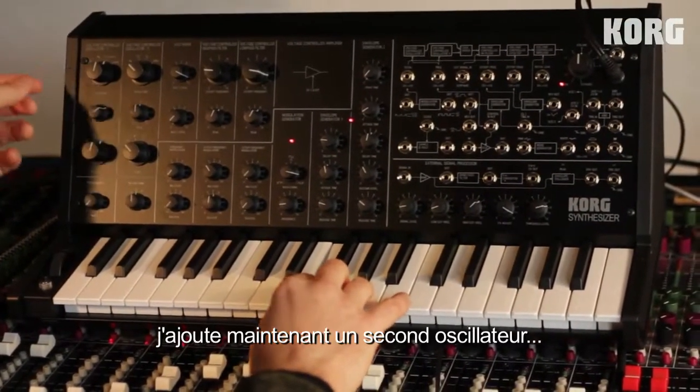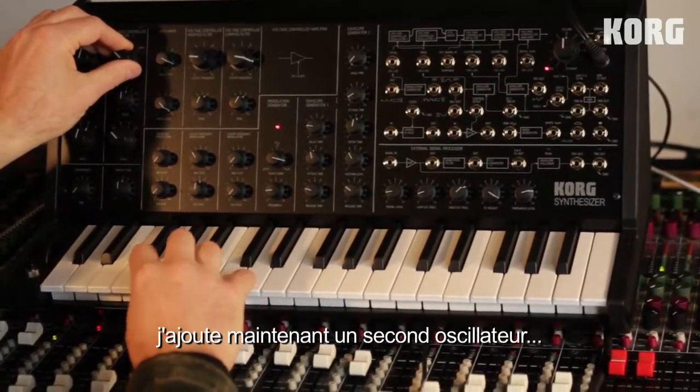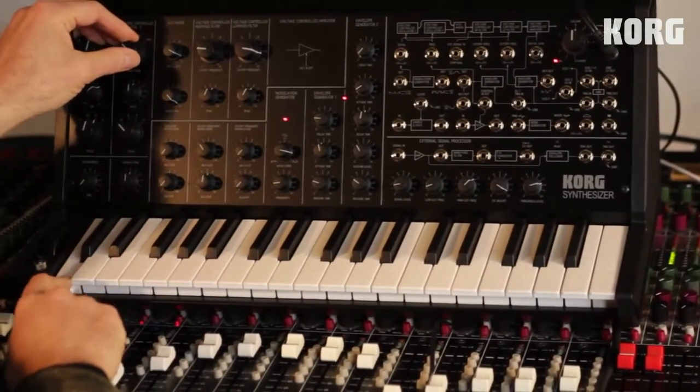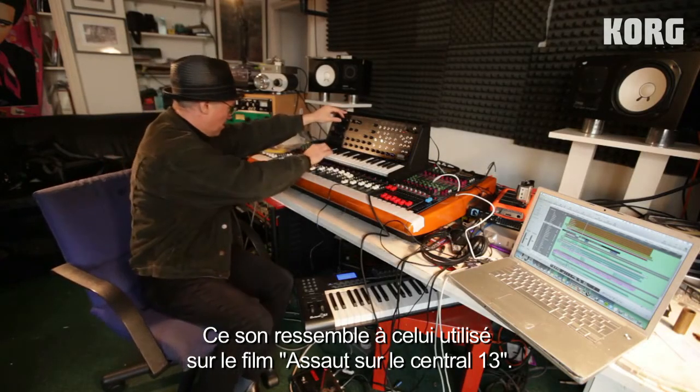Add another oscillator — how do I turn it on? That sounds like the Assault on Precinct 13 soundtrack.